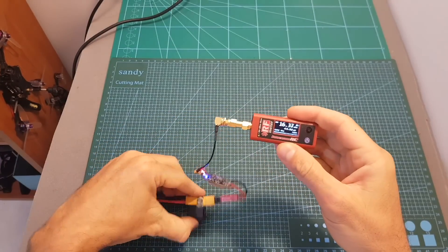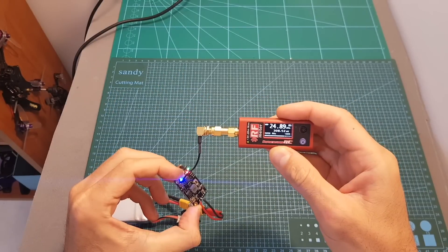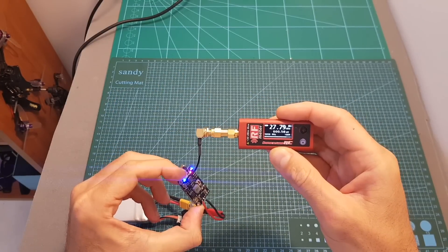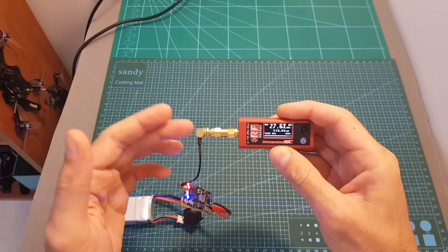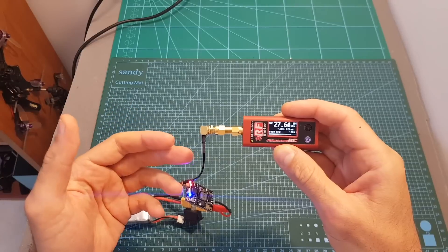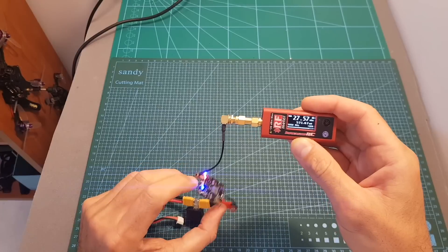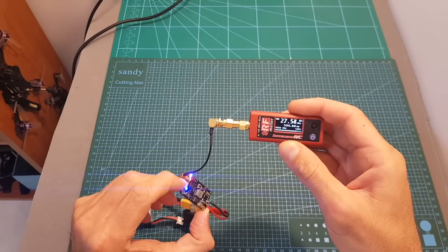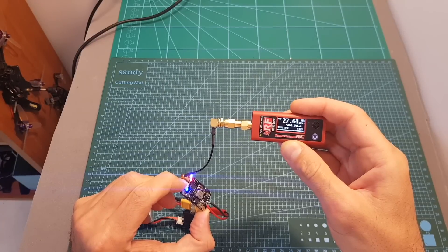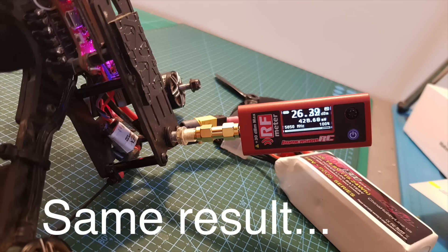Now let's measure the output power. When set to 25 milliwatts I'm getting 25 milliwatts. When set to 200 milliwatts I'm getting 300 milliwatts. At 600 milliwatts I'm getting 580 milliwatts. The result is the same when setting it to 800 milliwatts, so it doesn't seem to affect it. I tested it a few times with different channels and bands and the result is the same, so I'm not sure if this unit is defective or maybe when set through Betaflight it will work.